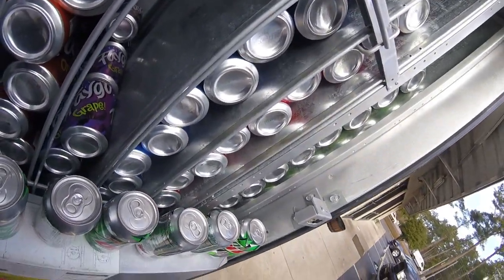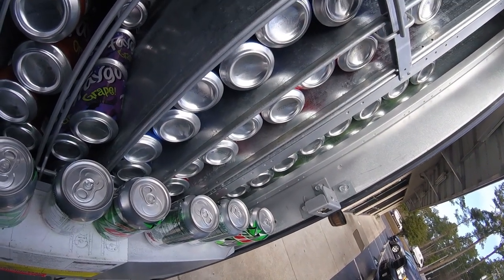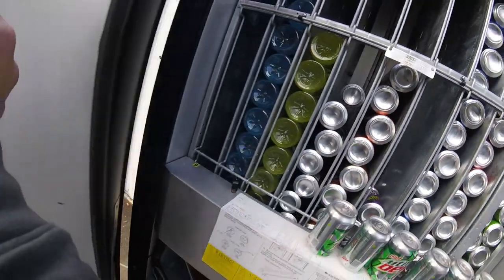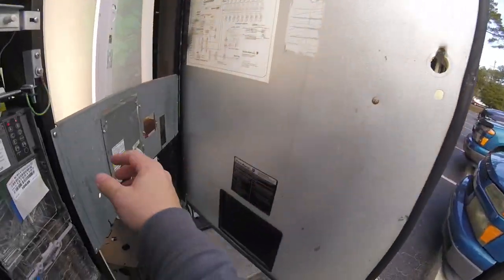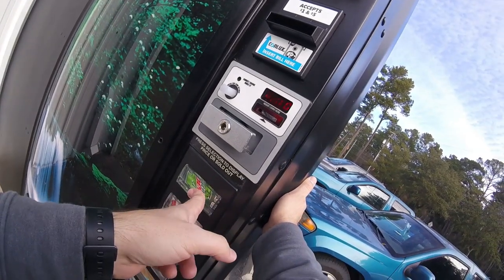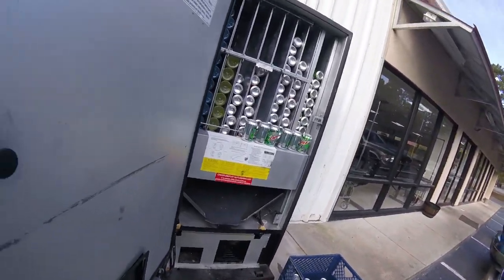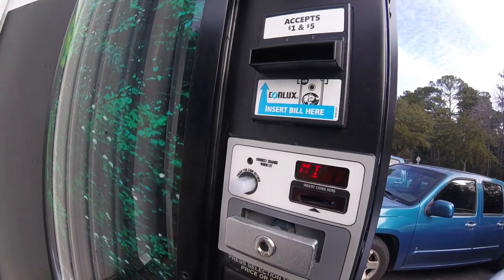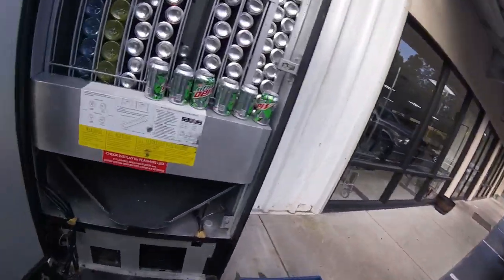I'm pulling the Diet Mountain Dews out of column 9 because that bottom button didn't register a price when I pressed it, which could mean a switch issue. I was just at my wit's end not knowing what to check, so I wanted to make sure there were no issues on column 9 even though it's saying column 10. The machine says it's homing, but there's nothing to home — I probably just wasted my time pulling those Mountain Dews out, but I wanted to check all my bases.